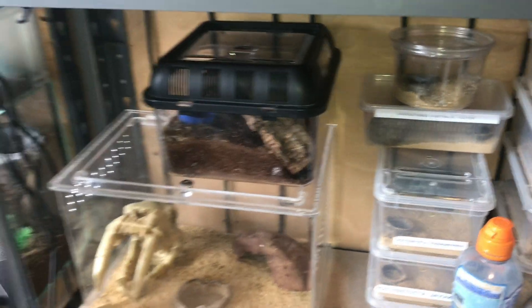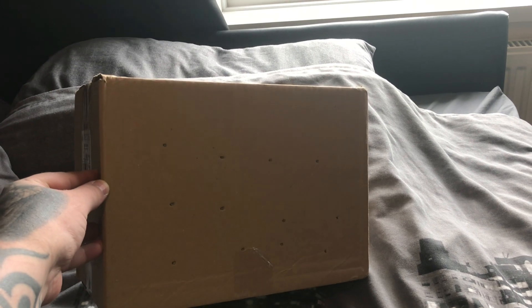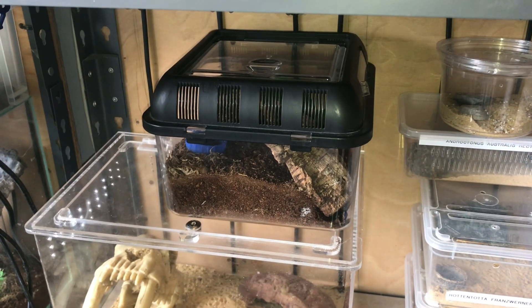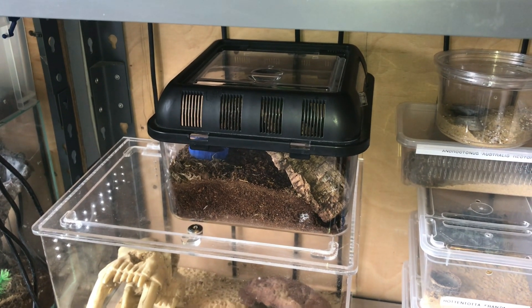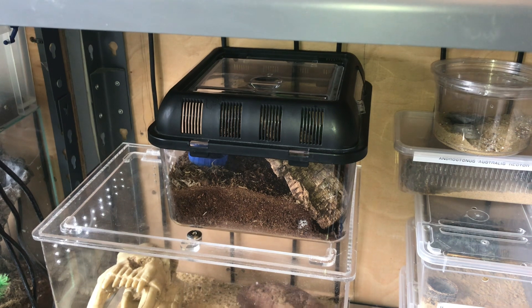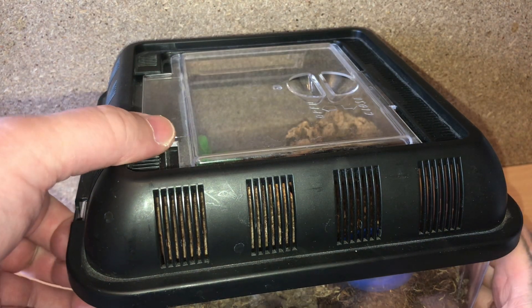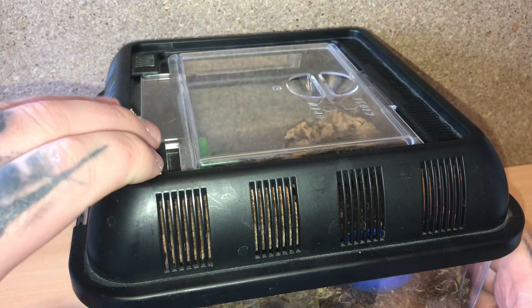We've had a parcel delivered today, and I'll be doing that unboxing video a little bit later in a separate video. While we're here, let's take the enclosure off the shelf and take the lid off to see if my scorpion's hungry.